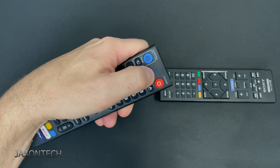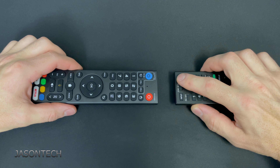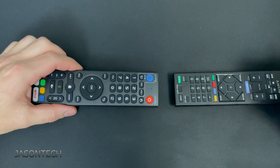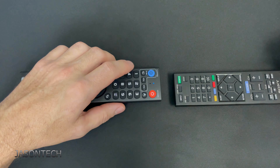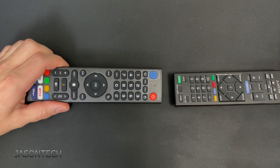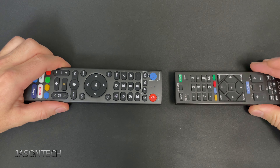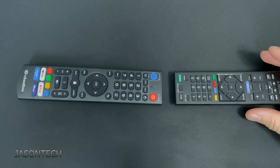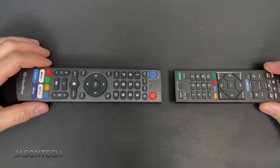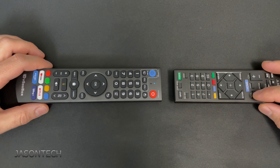It starts to blink. Now press the power button on your remote. Once you see the three lights flashing, it's solid again — now it's ready for the next button. We're going to press volume and it's flashing. Press volume on your TV remote.